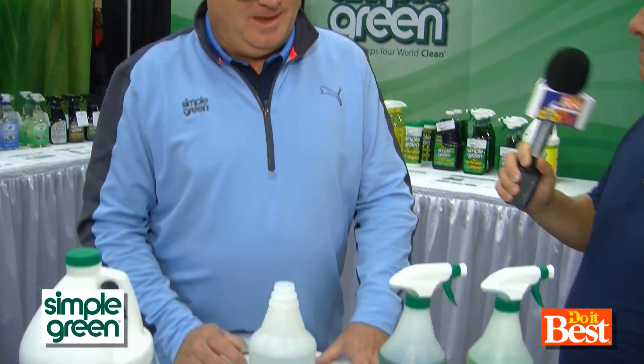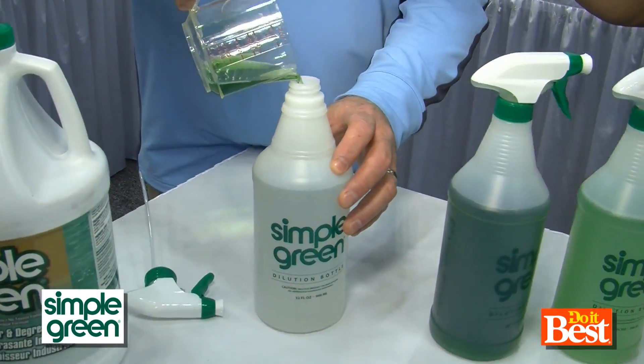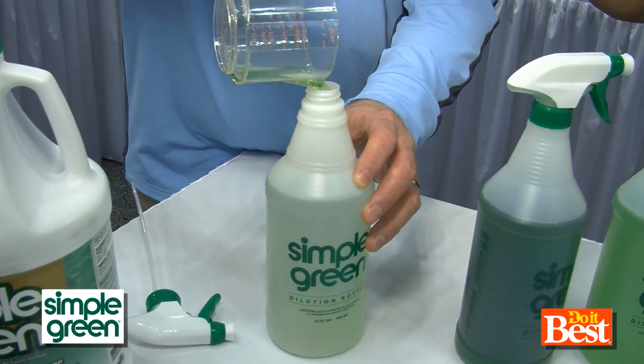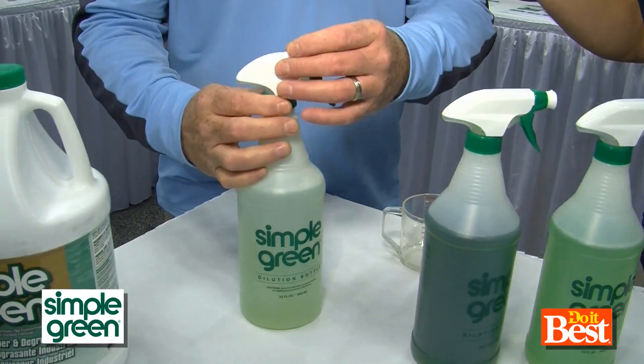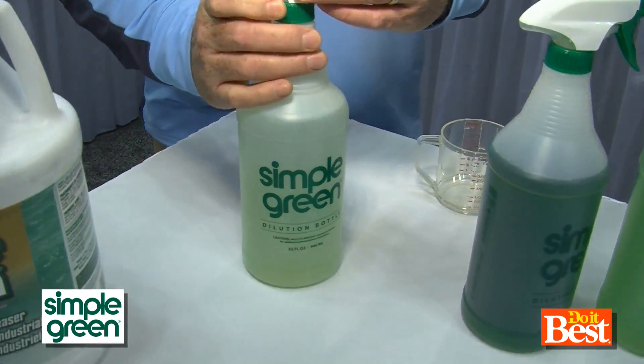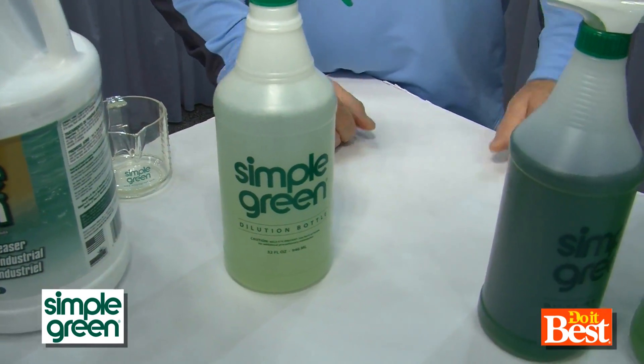Talk us through these dilutions. A good general cleaning dilution is you take about 30 ounces of water and put in one ounce of the cleaning product, so you've got a 1 to 30 dilution. Great dilution for general cleaning in your house — countertops, mop your floors, run outside and clean your patio furniture before company comes over. The kind of stuff you just clean every day.